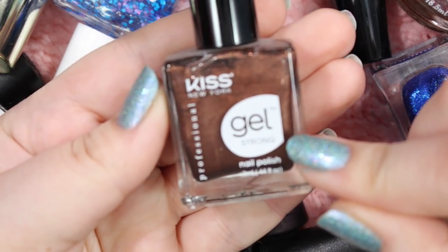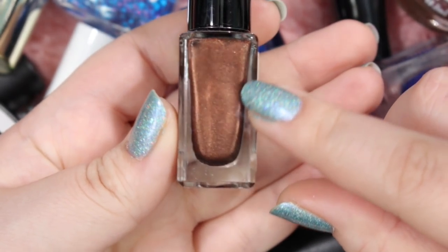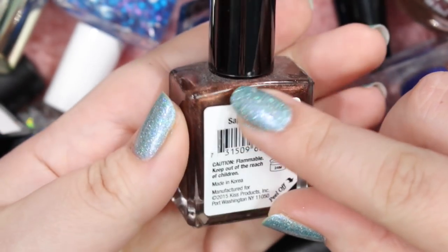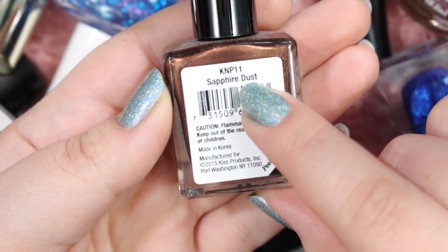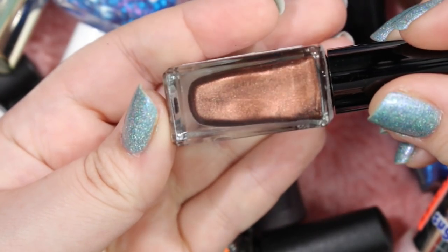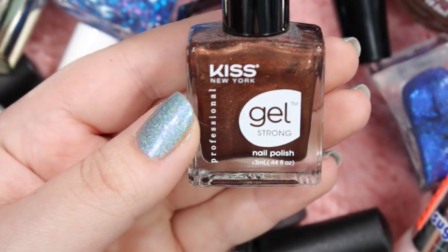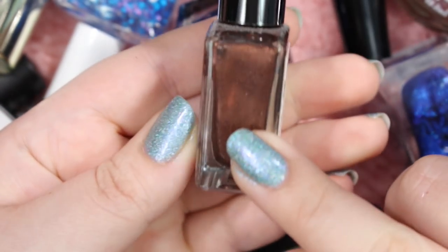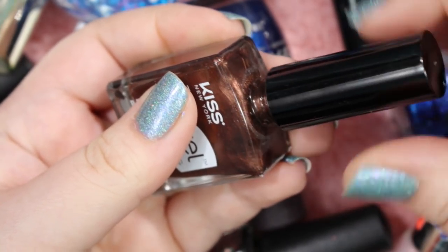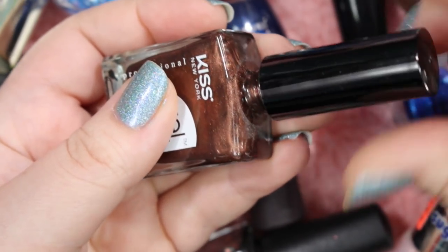Here's a Kiss Gel Strong that I will be getting rid of. It's a really beautiful kind of brown shimmer, which is gorgeous. Unfortunately, it's named Sapphire Dust, which I don't get because sapphires are blue and this is clearly brown. I really don't wear this that often — I have other shimmery browns that I grab before I would grab this. I bought it because I thought it was funny that it was obviously mislabeled. I do like the wide brush, but I just don't really wear this that often, so I'm going to get rid of this one.